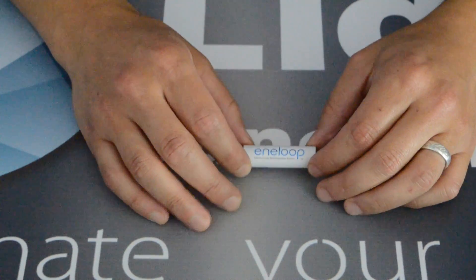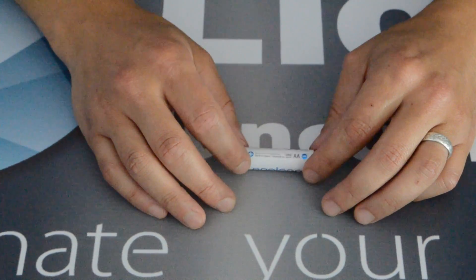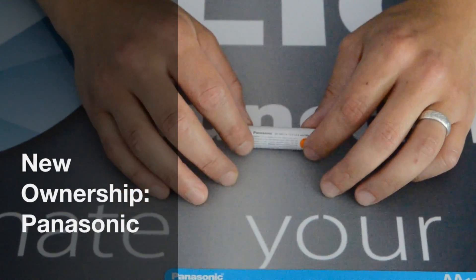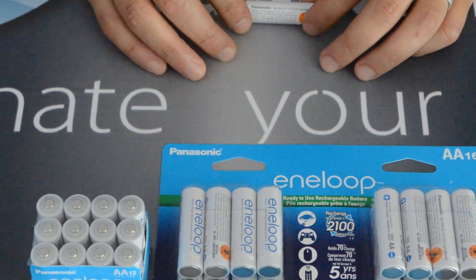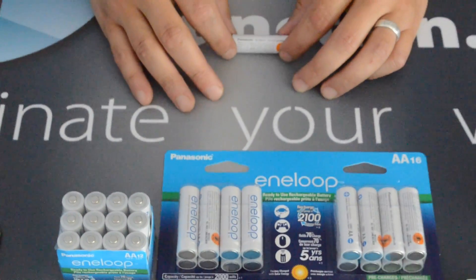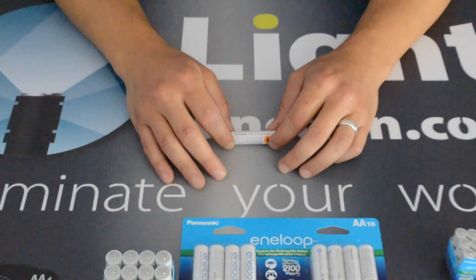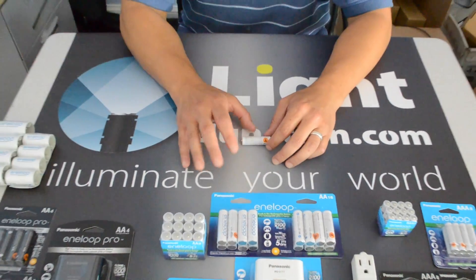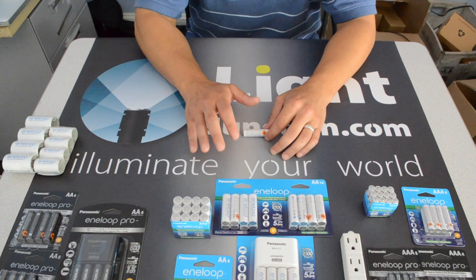Not a whole lot new as far as the design — we're still featuring Eneloop. The one thing you will see that's new is Panasonic is now the company behind Eneloop. Panasonic acquired Sanyo; over the years they've been doing more and more, taking over more and more departments, and they took over the Eneloop department. Don't worry — all of the same chemistry and everything is going into these batteries. They are fantastic.